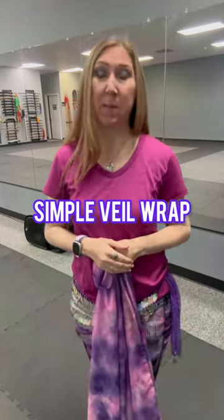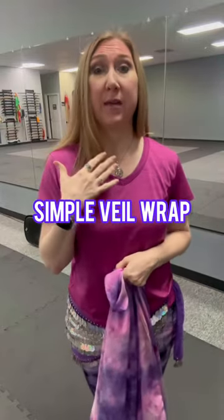Hi Goddesses! In this video I'm going to show you how to do the veil wrap that we're using for the choreography that I'm currently teaching.